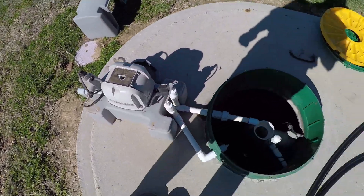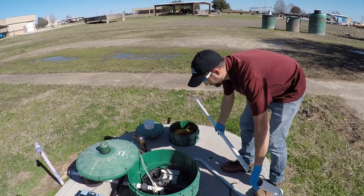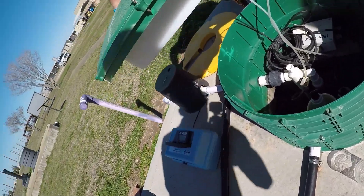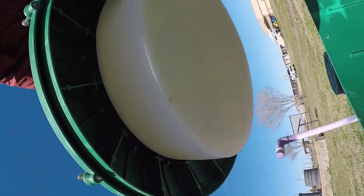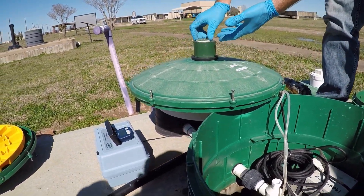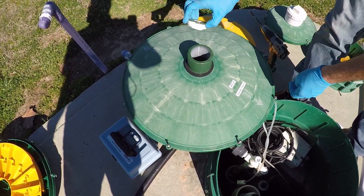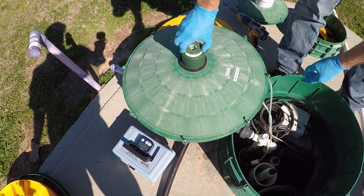This unit also has a liquid chlorination system. On this particular model you'll see a reservoir underneath the lid — a clear plastic tank — and this is filled with unscented household bleach. Usually we add bleach about a gallon a month, though it really depends on your water usage. We would unscrew the cap and top it off with unscented household bleach as needed.